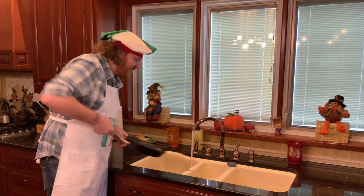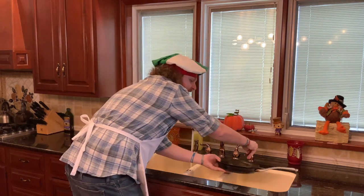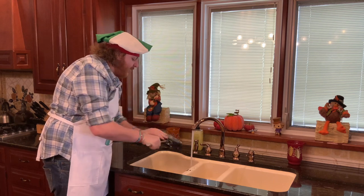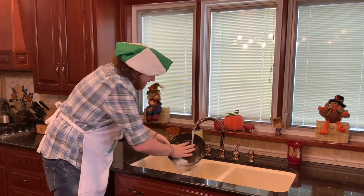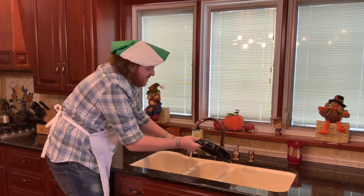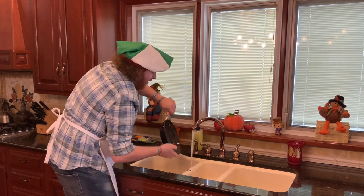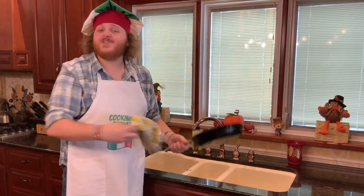Turn your water on, stick your pan underneath, get some dish soap on there and start rubbing it all around. Get your pan nice and moist, get the back, get the handle, get all over that pan. Once it's nice and soapy, stick it back underneath and rub it clean. A little bit of this, a little bit of that, and pretty soon your pan is gonna be sparkly like a star. Once your pan is nice and clean, turn your water off, grab a towel, dry it off, and then you're ready to cook.